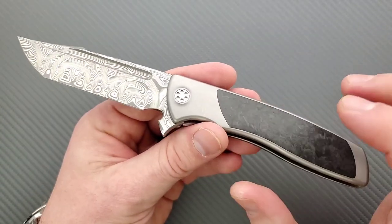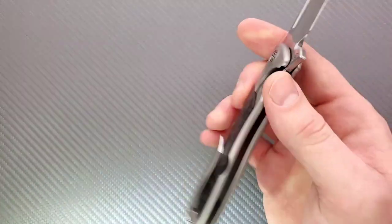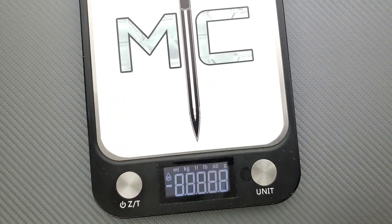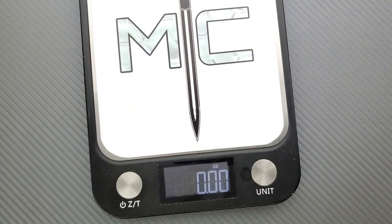This particular guy is titanium with a marble carbon fiber inlay. There is no milling on the inside here — it is all just titanium, but the knife does not come in heavy at all. This knife is coming in at 4.27 ounces. That's going to be maybe a little heavy for some people, but I find this to be very reasonable, especially considering the size and the ratios for everything. This is within my preference range.